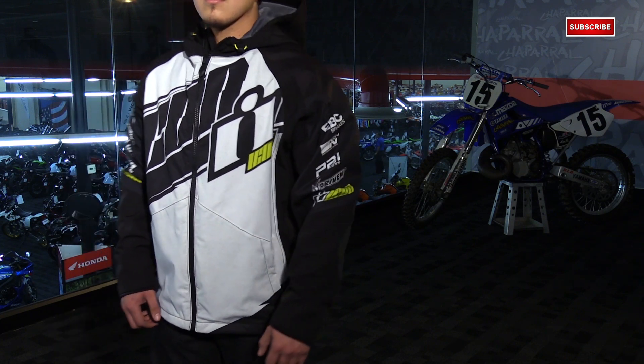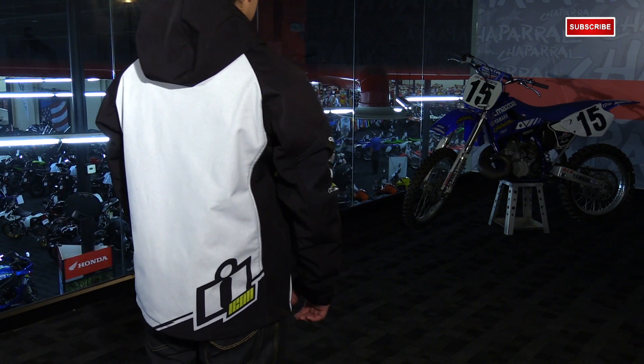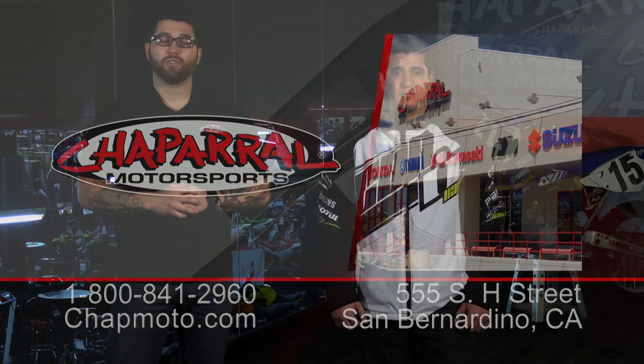There you go — I just walked you through the brand new 2015 Icon Team Merc jacket. It's available in sizes small to 4XL and comes in a total of 6 colors, 8 including the women's jackets. You can view all of them on our website, shopmoto.com. Don't forget to subscribe to us on YouTube. Thanks for watching, I'm Matt — we'll see you again.